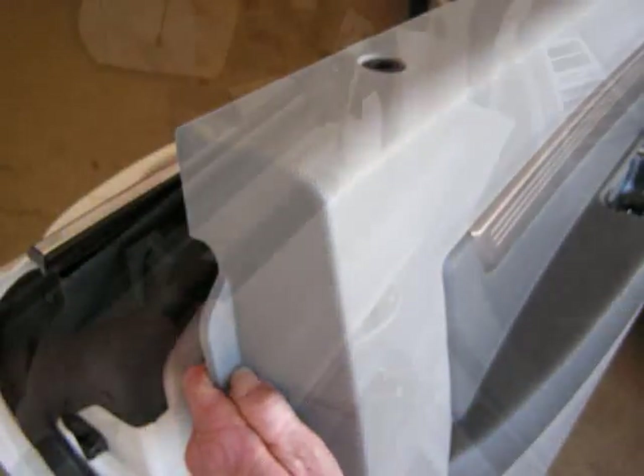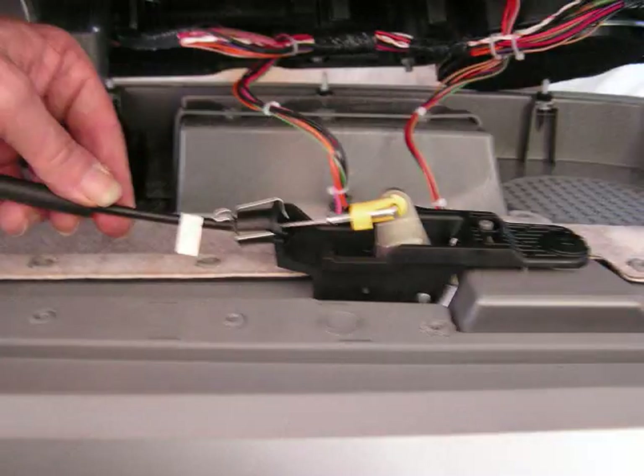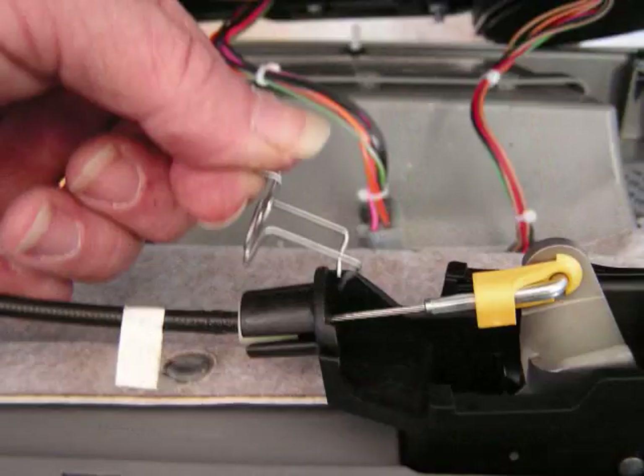This will allow the front edge to be released and we're going to pull this panel slightly backwards to access the cable for the door open handle. There is a small metal spring that we're going to lift up to release the locking mechanism for the cable. This will lift up and release and we'll set this spring to the side.